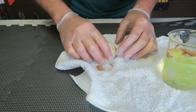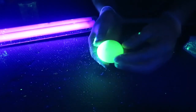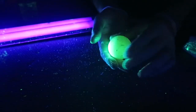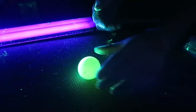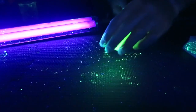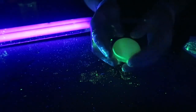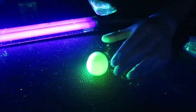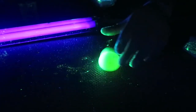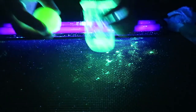Gotta be careful not to pop the egg. Here's the UV light — look at this egg, it's just glowing! And it's squishy too. Bouncy egg — glow in the dark bouncy egg! Super cool. You'll probably want to wear gloves because it's a little messy. Glow in the dark bouncy rubber egg — love this.